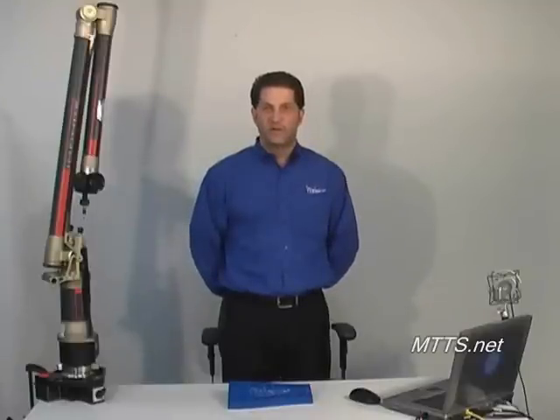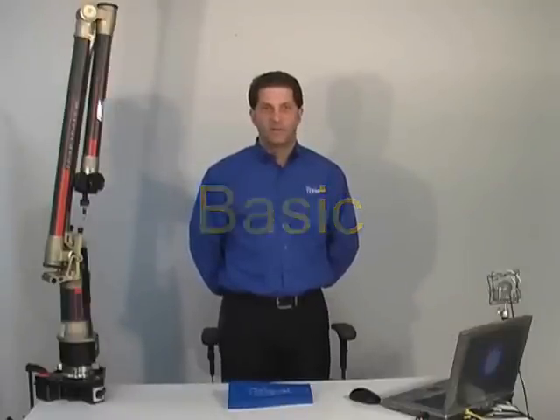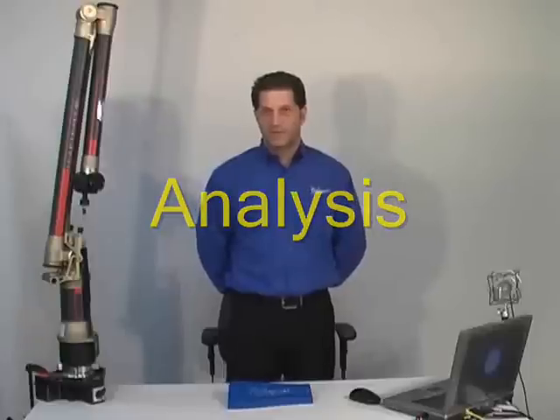Hello, welcome to the series of VeriSurf presentation videos. What we're going to be doing in this video is trying to give you an overall idea of each of the modules in VeriSurf, beginning specifically with the basic module, continuing on to build, measure, analysis, and reverse engineering.